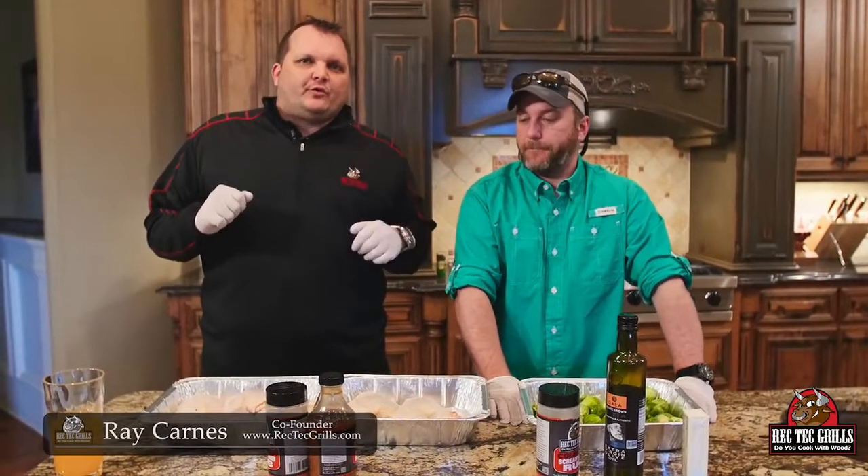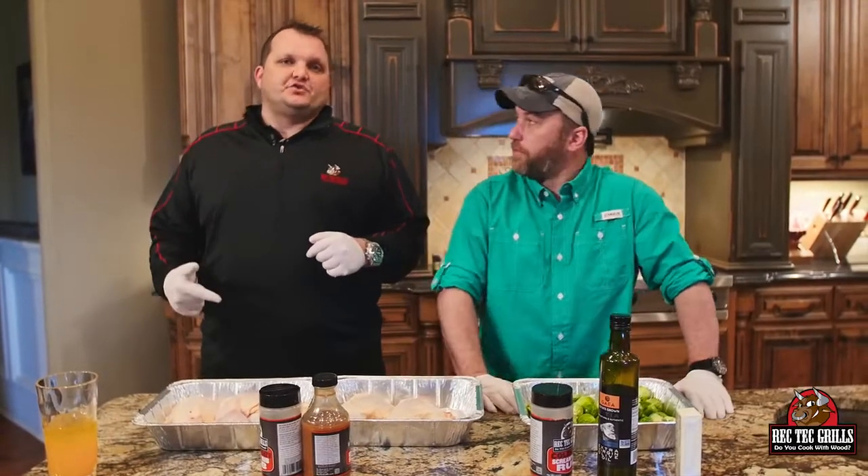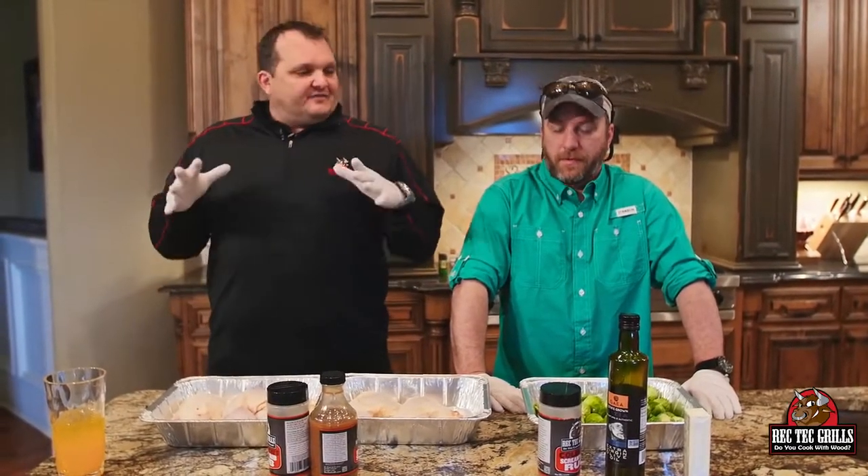All right, check it out. Ray Karns with Rec Tech Grills here with Stevie Fredericks. Stevie owns Twisted Burrito in Evans, Georgia. If you're around, check it out — it's awesome. Like my Facebook too. Thanks for watching.